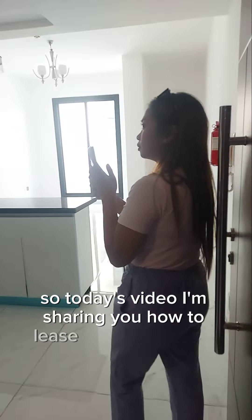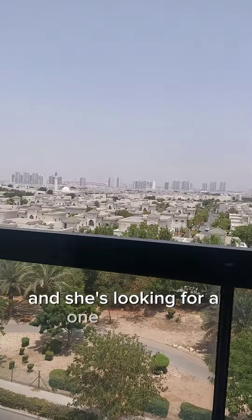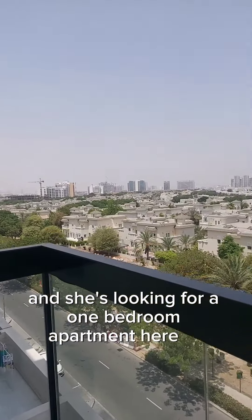I'm now with my client — she's a friend of mine — and she's looking for a one-bedroom apartment here in Al Forja.